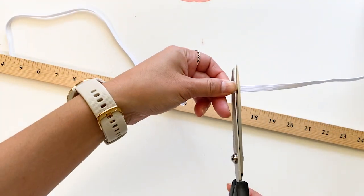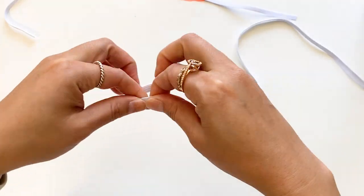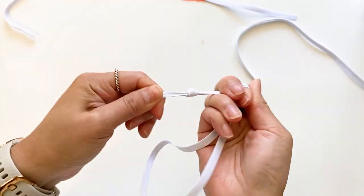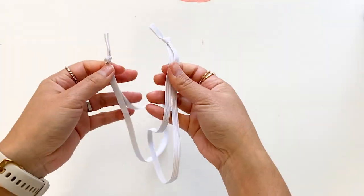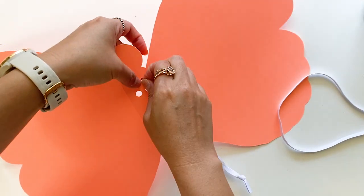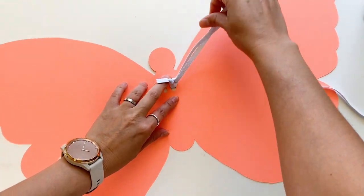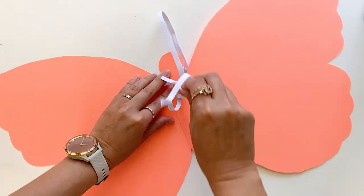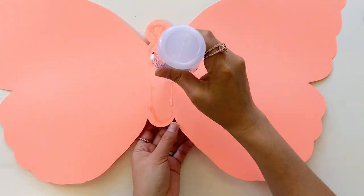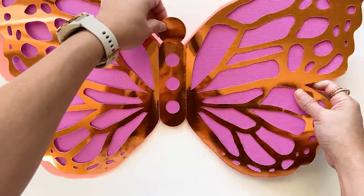Cut elastic to 20 inches length — we need two pieces of elastic. Tie a knot at the end to make a loop. Put the elastic through the hole, then go through the loop to secure. Same for the other one. Flip the wings over, apply glue in the middle, and attach all the wings together.